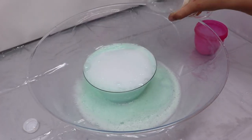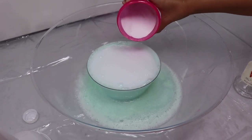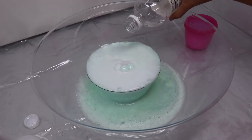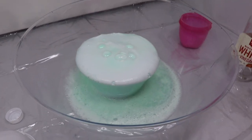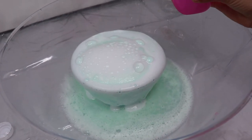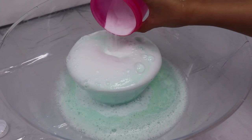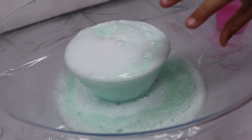I put vinegar in and now I'm gonna put just a little bit of baking soda, then more vinegar. Yep, more vinegar — that was it. A little bit more vinegar, but I'm just gonna keep going. Okay, that's enough.